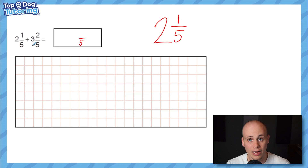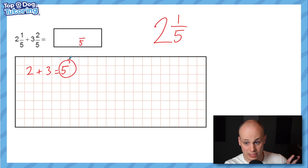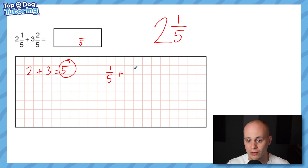When adding fractions, I always add the wholes together first and keep them aside. Two plus three is five — I'll write that down and hold it to the side. Now I just focus on the fractional part: one fifth plus two fifths. Because we've established the same denominator, it's simply one add two, which is three, and we keep the denominator as fifths.